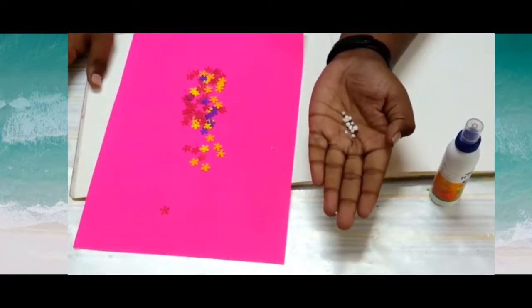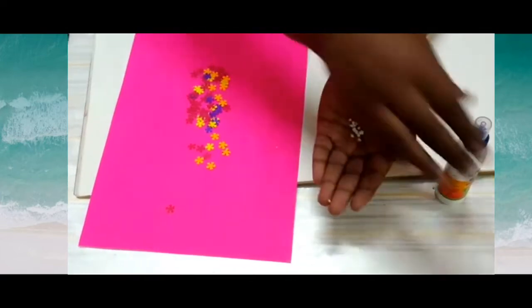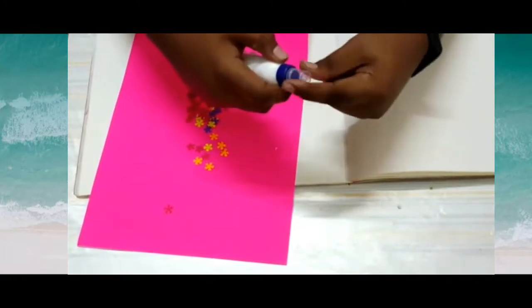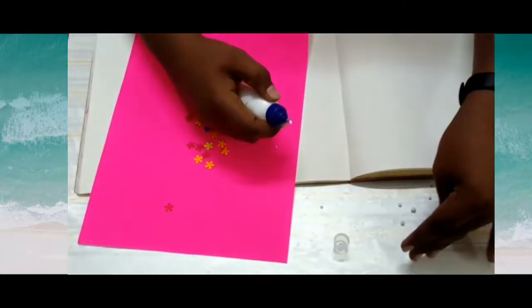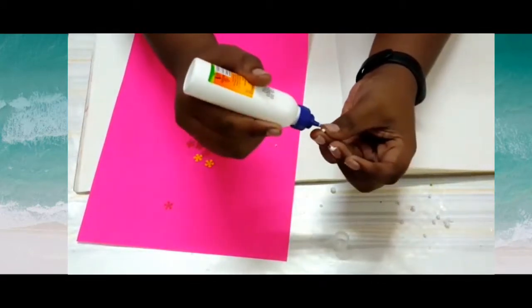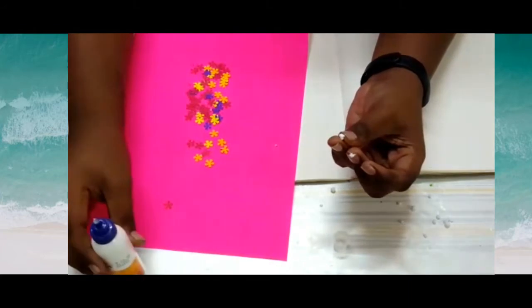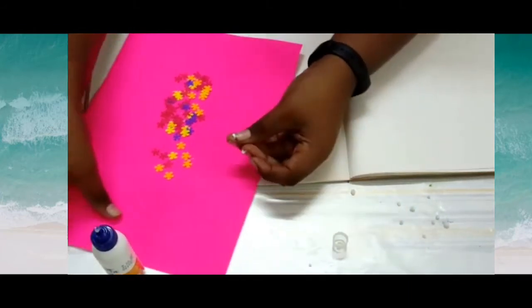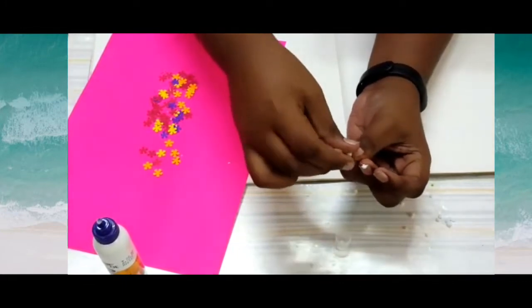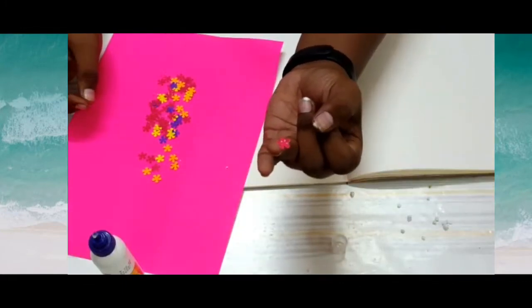Take small tiny balls from the thermocol piece and apply glue on it. Paste the flower on it and keep it ready.